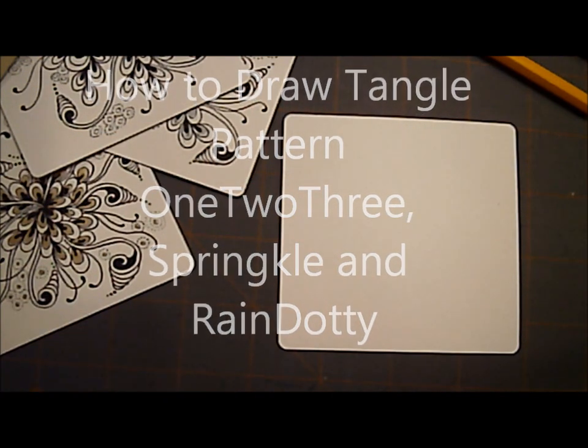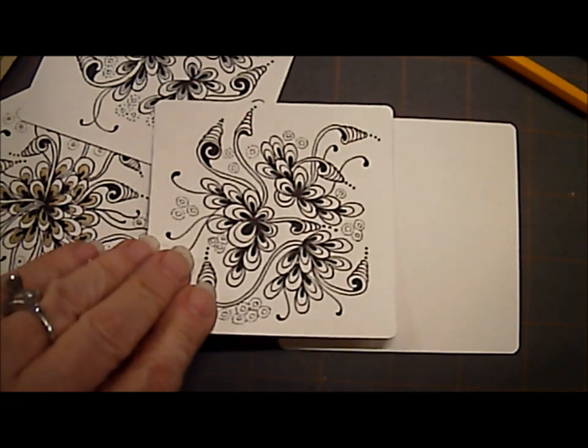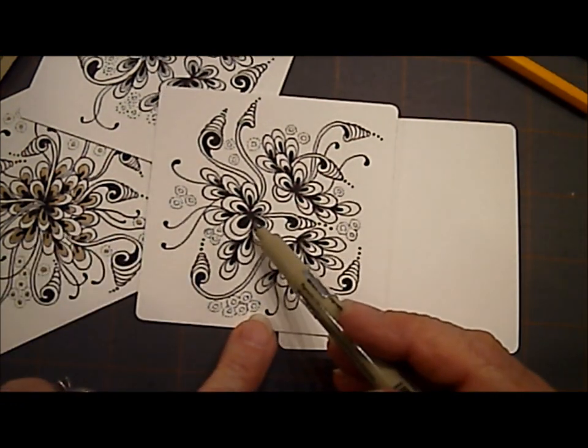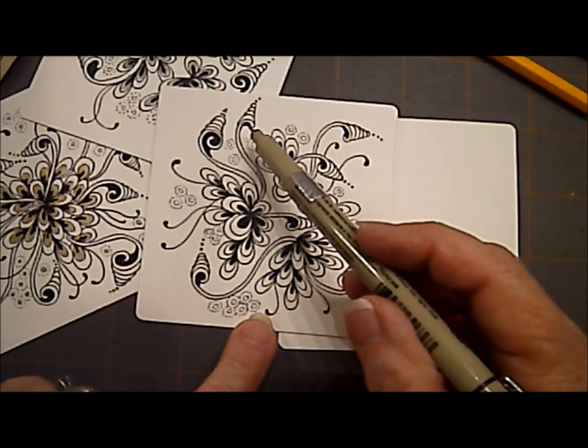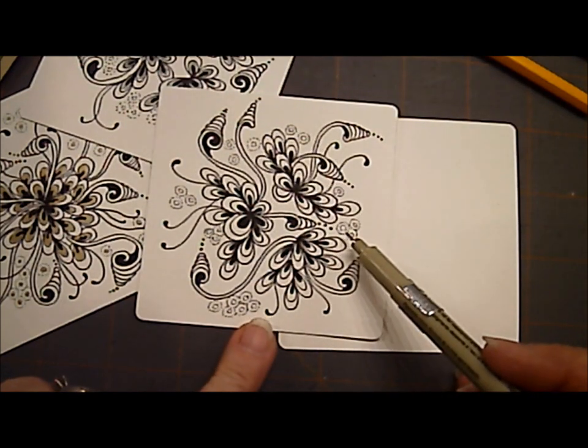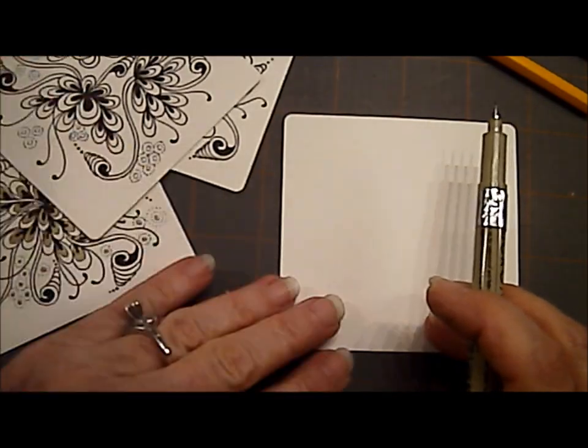Welcome. Today we are going to draw three different tangles. We're going to draw 1, 2, 3, Springle, and Green Dotty. So let's get started.